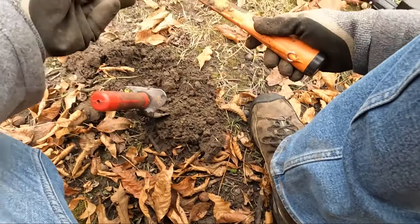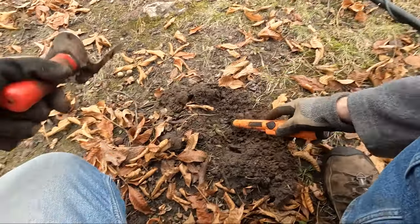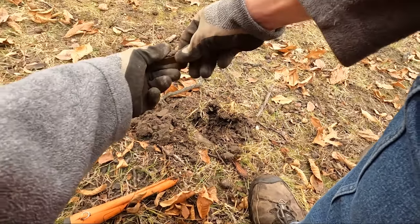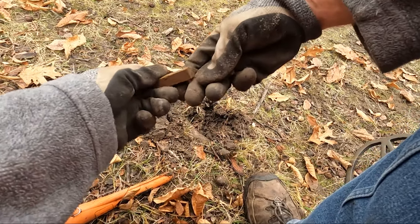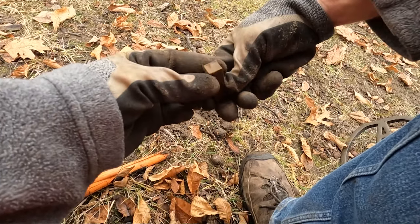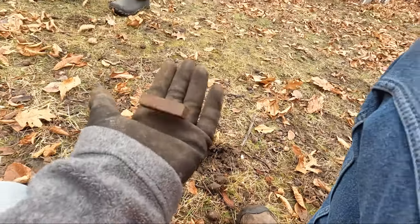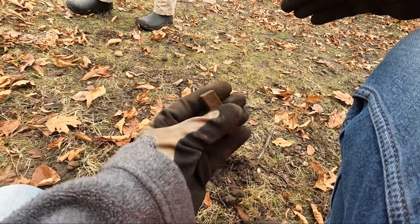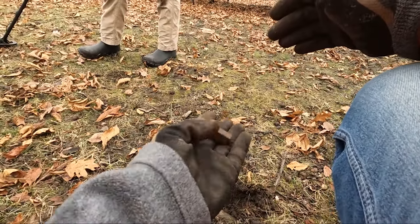There it is — a bottle cap. I just dug a plug here and this just popped out. Look at that. I don't know if it looks busted on this side or what, but it's got some nice white to it. That's kind of neat.